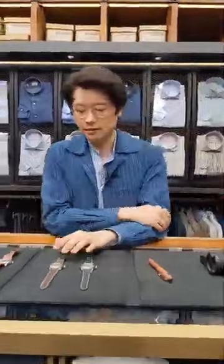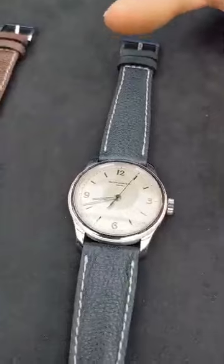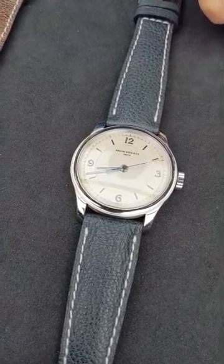The Type 2A is 50s inspired, with a sector dial, baton markers, and just a 3-6-9-12 layout. It's still hand engraved in the markers, so let's put a loupe on that to have a better look.